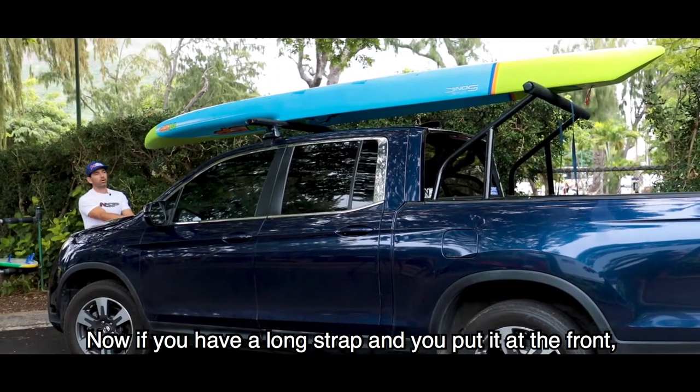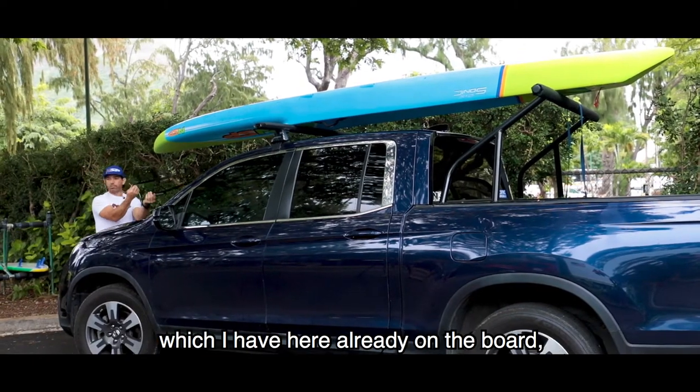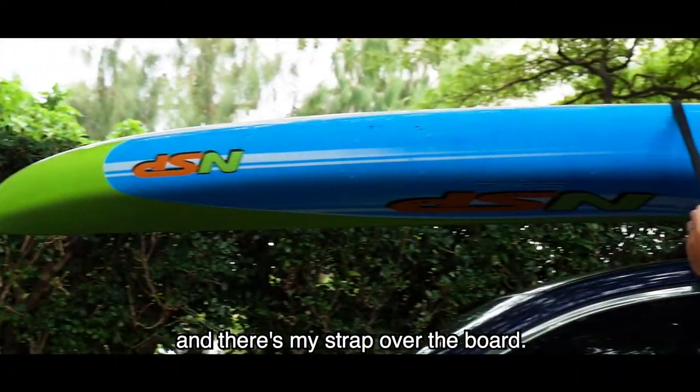If you have a long strap and put it at the front, you don't have to crawl over the car. With a long strap — which I have here already on the board — I can just stand at the front of the car and there's my strap over the board.